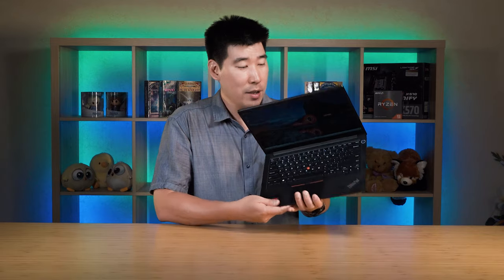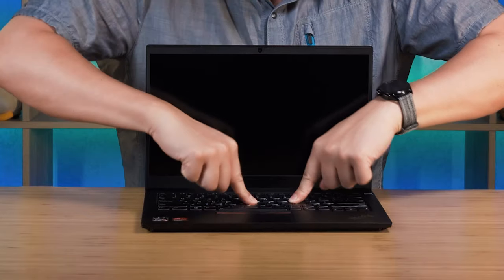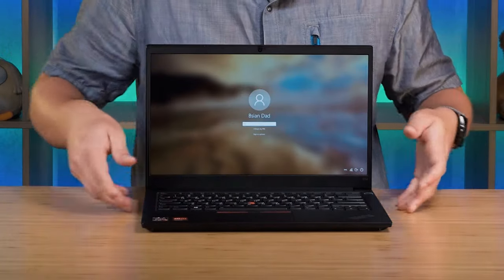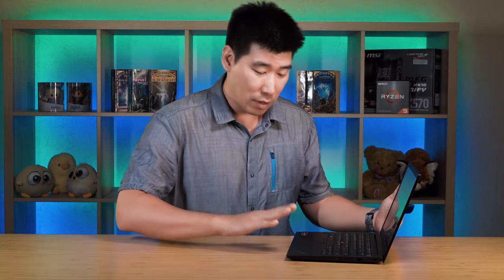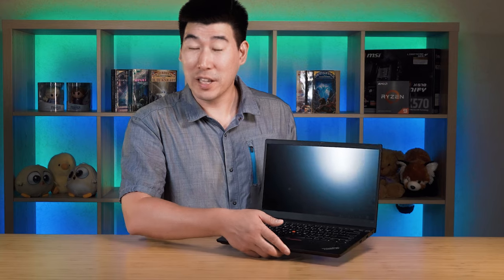Pressing Function + Spacebar cycles through three backlight modes: off, medium, and high. The display lid is aluminium, while the bottom and sides are plastic — but there's very little flex and the keyboard area is quite stiff. It does pick up fingerprints, which you'll get used to especially in black. The palm rest offers a decent amount of space so your wrists aren't overhanging, and the matte plastic feel is actually quite comfortable.